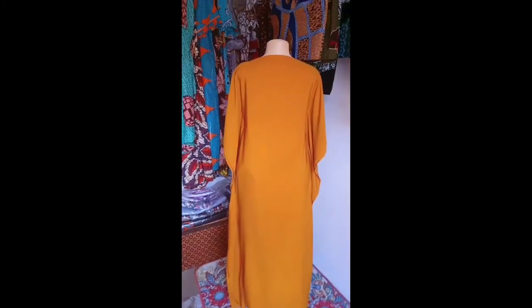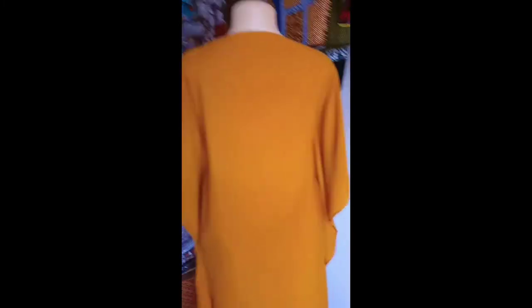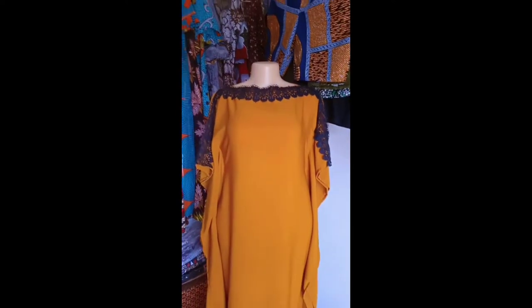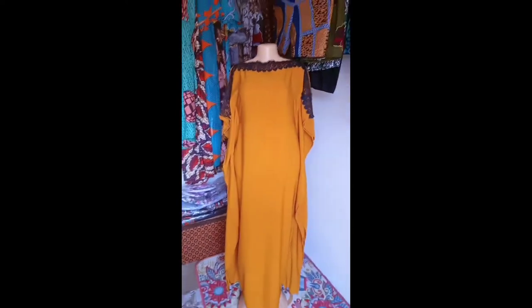Today we are looking at this caftan. I'm going to show you how I made it, plus how I added that lace design on it. Let's get started.